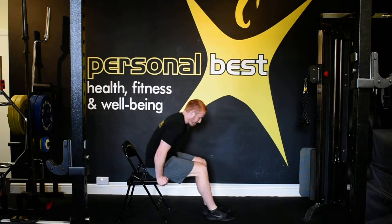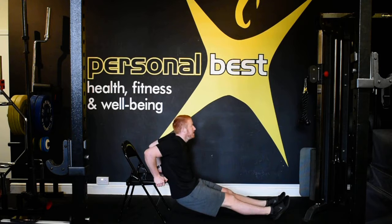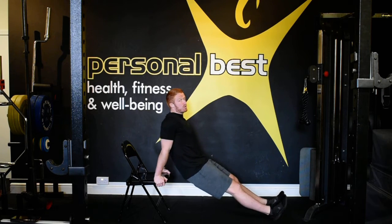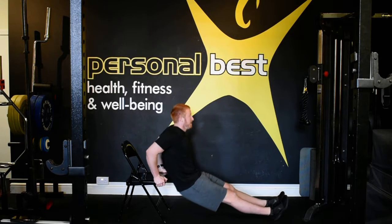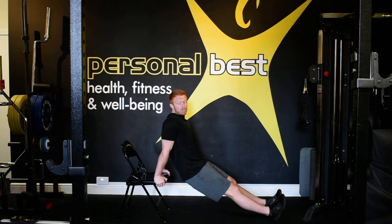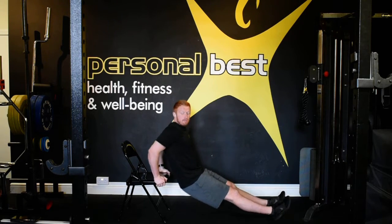Triceps — into the dips, let's go. Focus on your breathing. Keep breathing, hold at the top. Have a few seconds and then go again. Come on, shoulders back, puff the chest — almost there. Less than ten. Come on. Two, one.